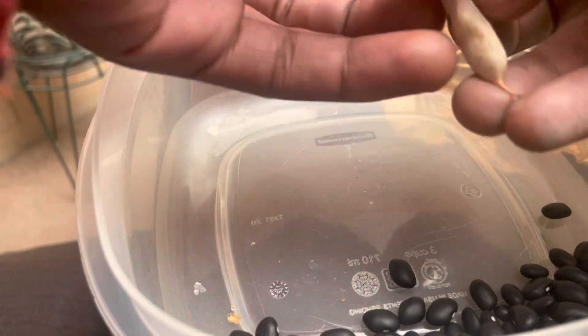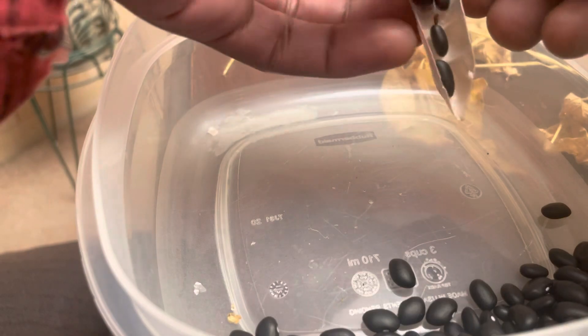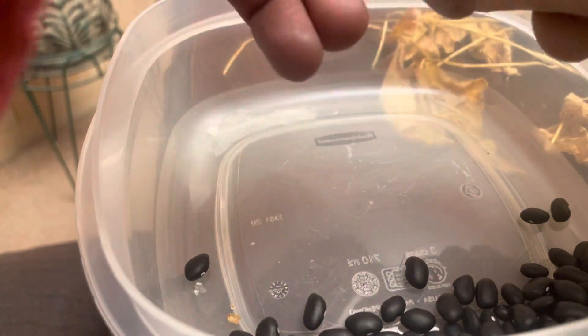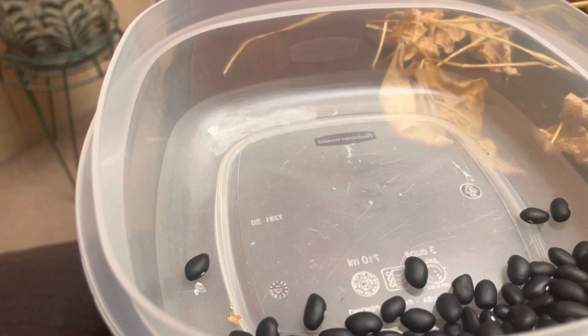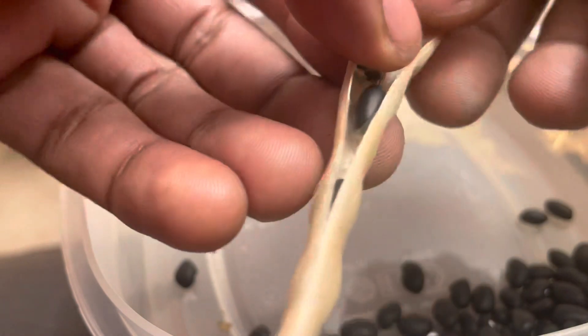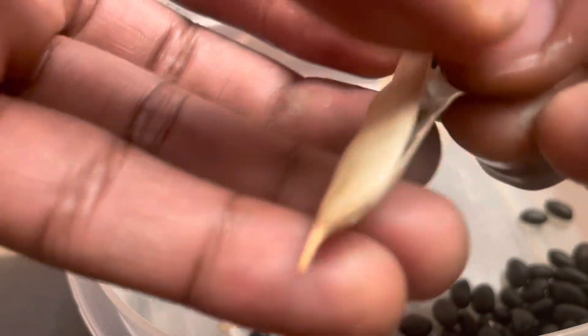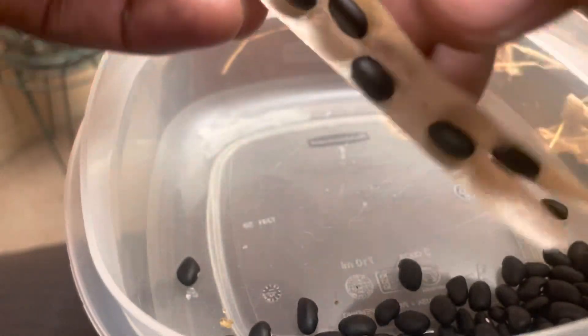I'm pretty happy with this harvest. I actually grew these from organic beans from the grocery store. How I started was the year prior, I got some organic beans from the grocery store, because I eat a lot of black beans — same as I did with my kidney beans — and I decided to plant a few. Last year I didn't get that many beans, so I took the handful I got and said we're gonna regrow these from last year's harvest and grow them this year. Now I got a pretty nice harvest.